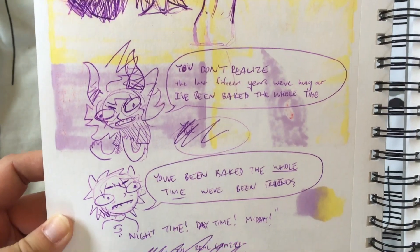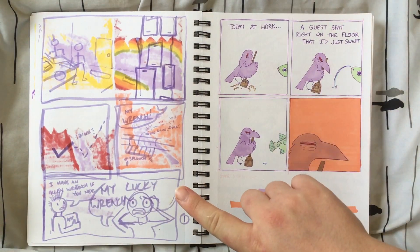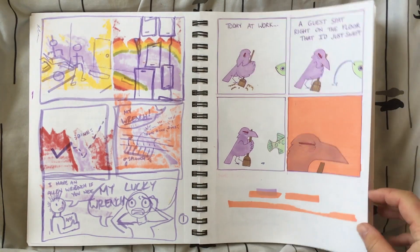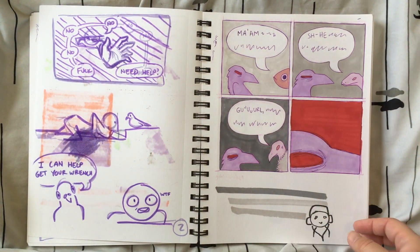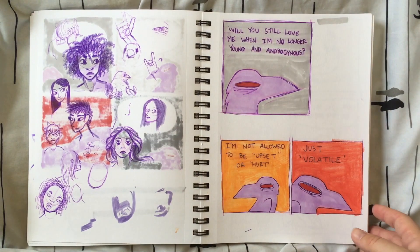Based on dialogue from The Life and Times of Tim — can't take credit for any of those lines. Rough drafts for The Punk and the Pigeon, and these are actually pretty close to what ends up being in the final comic. I'm currently working on turning those rough drafts into the final comic. It's about one page to go as of this filming, plus color.